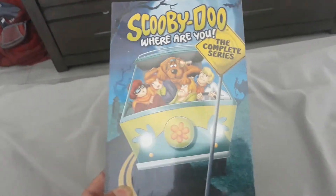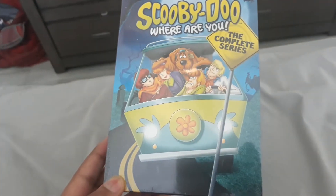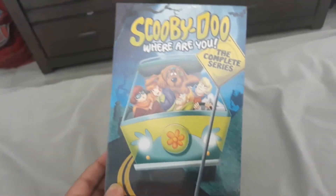I got this at Walmart last week, as I said before in my previous videos. And it has been in this wrapping for about a week, so it's going to come out of its wrapping today.